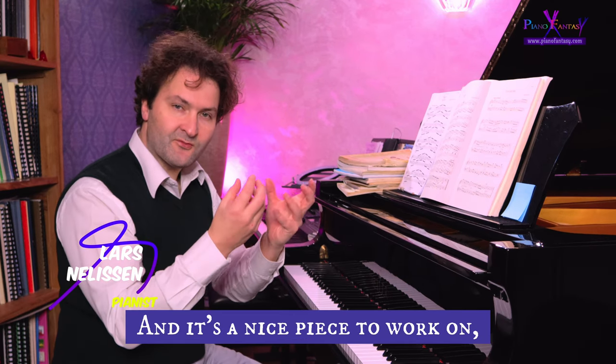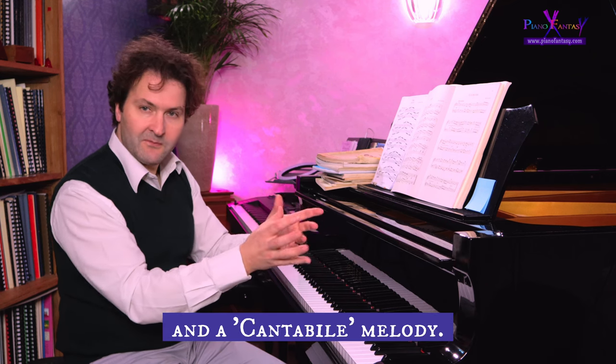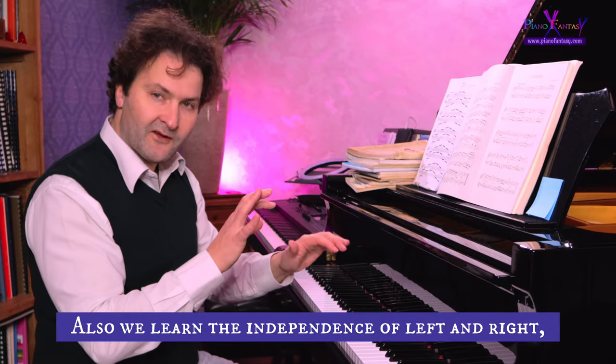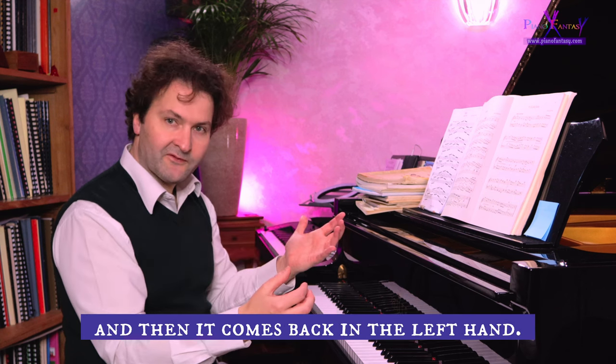It's a nice piece to work on to develop this esoteric sound quality and a cantabile melody. We also learn the independence of left and right hands, and the switching of the melody between first the right hand and then back in the left hand.